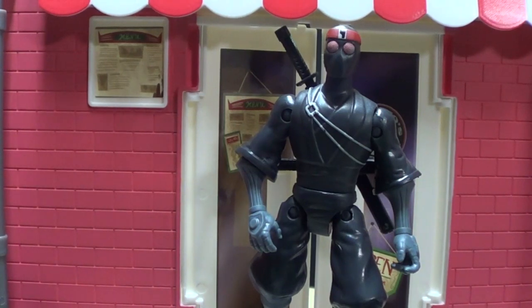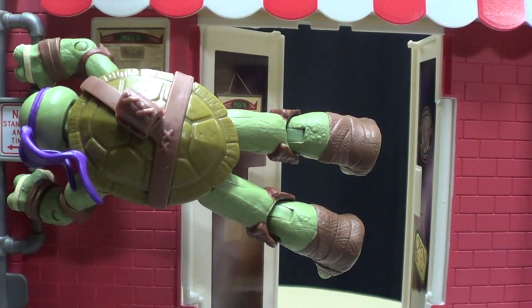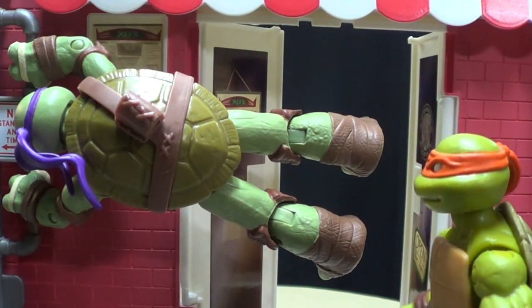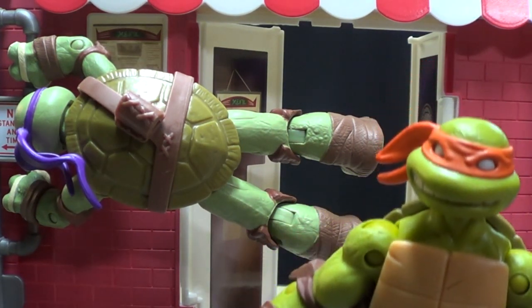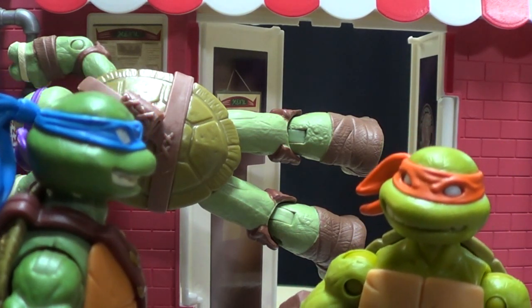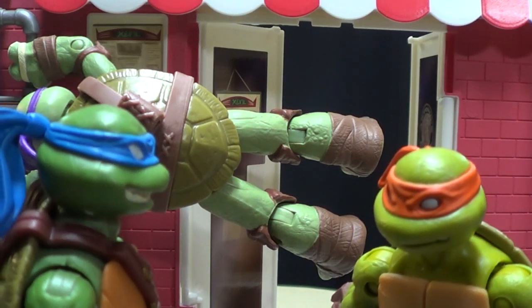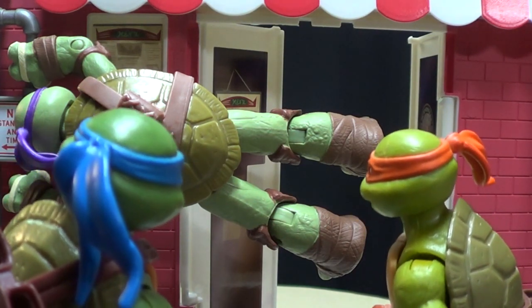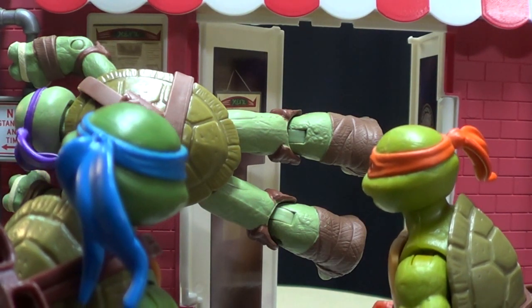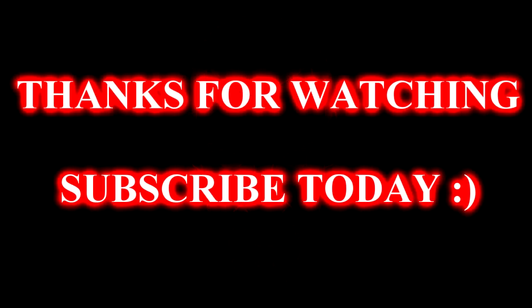I have a plan to stop the turtles — we will destroy all the pizza areas in the city. They will be weak and then we can defeat them. Looks like those bad guys got the foot. Really? Is that the best pun you could come up with? Yeah. Can somebody get me down?